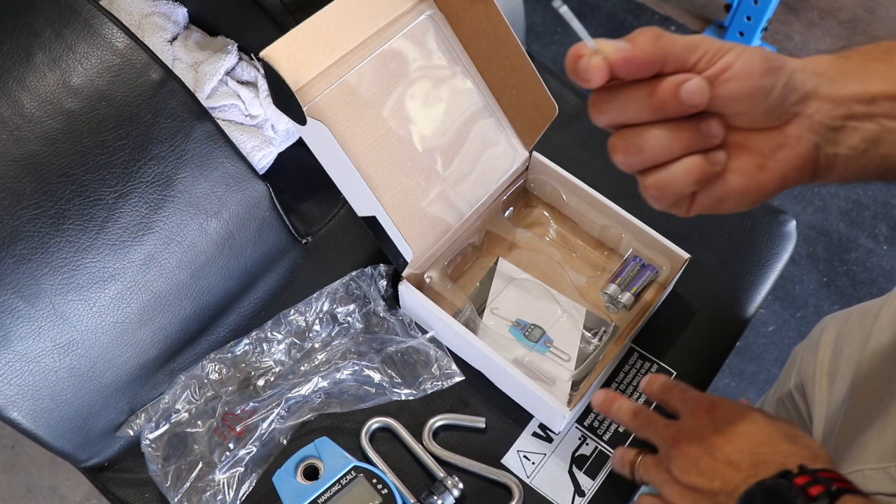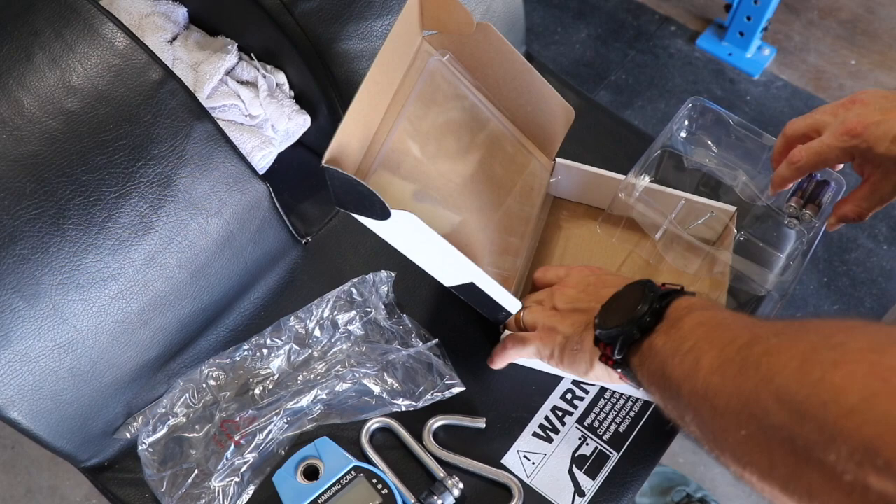It also comes with a cotter pin, some batteries, and of course the manual.